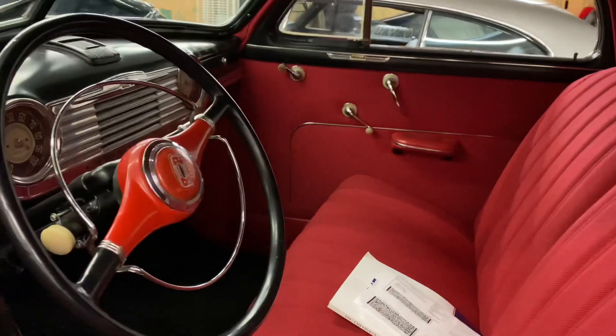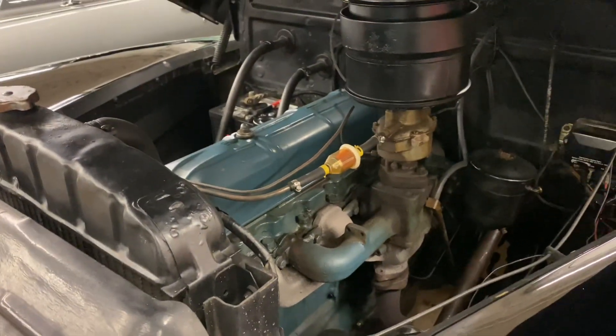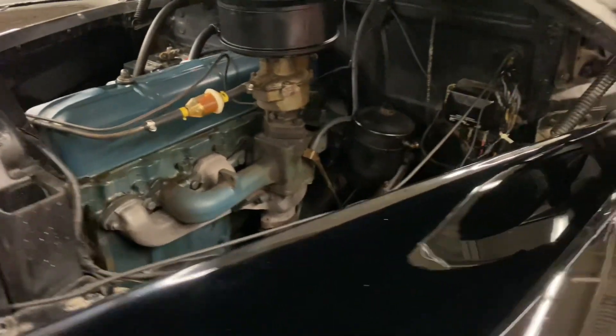It has a nice interior — the interior has recently been redone. I do have to put a new wiring harness in the car; I have that on order. When the project starts, I'll leave links for what I'm using and I can share that with you.